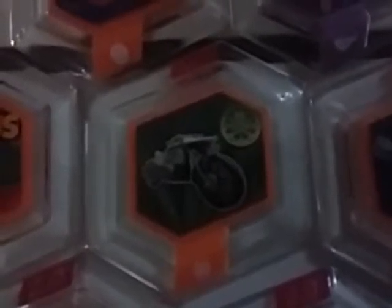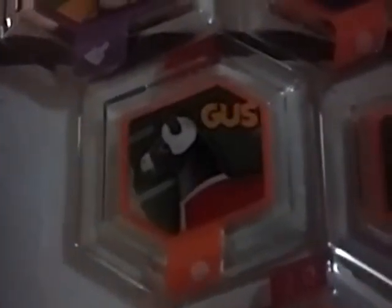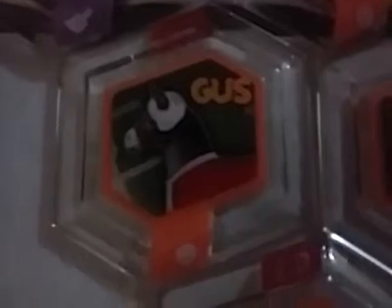This one I don't know what it is, but I know it's a gun from Wreck-It Ralph. This is my favorite Power Disc in the whole Disney Infinity series — the Hydra Motorcycle.